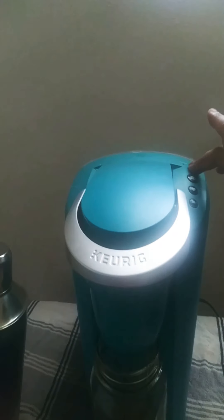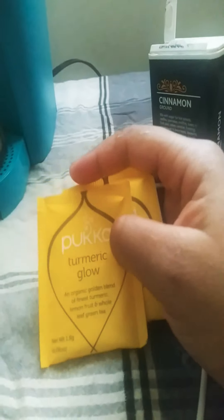Now what we're going to do is make a tea. What I do is I take two of these turmeric tea bags — I have a lot of different types of turmeric teas. And that's two.